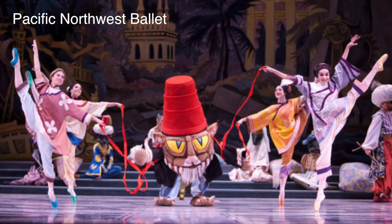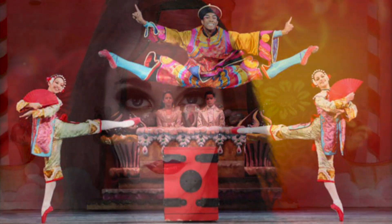Because most costumes of the Chinese divertissement tend to fall under the bright china colors, this makeup should really work for any company's production. Here is how this makeup is going to look under the lights of Act 2. As you can see, not a lot changes — the colors just deepen.